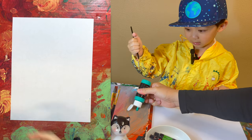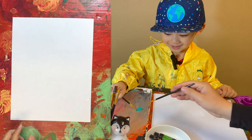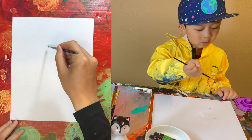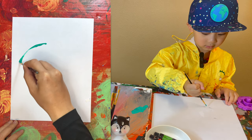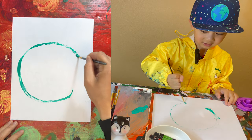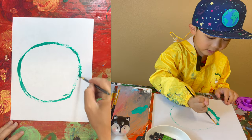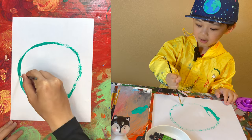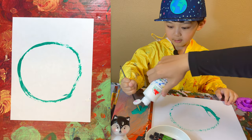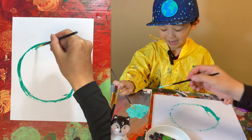Green! Green bubble behind it. It looks like Chiyo. I can do a big one, like a big bubble. Then we add a little bit of wine. Light green. Looks like grass.